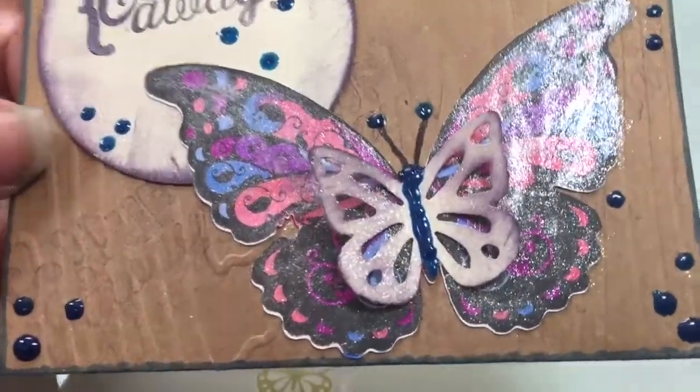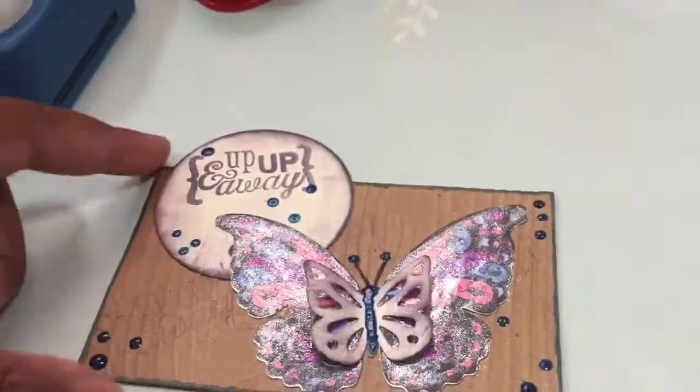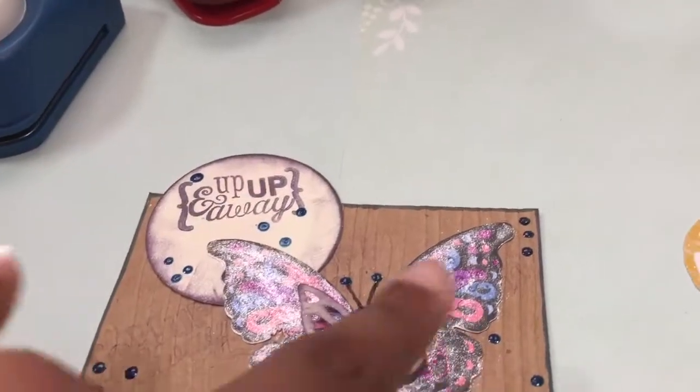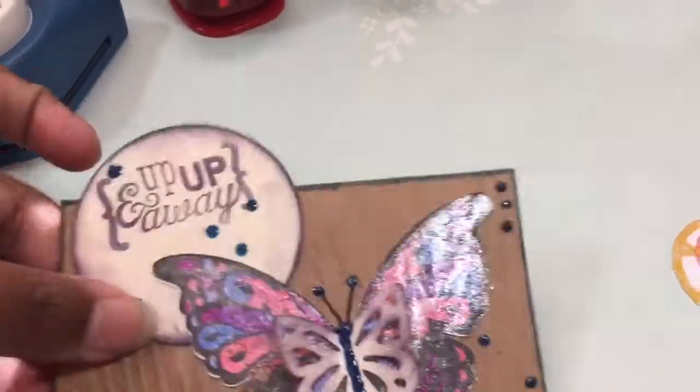I had previously embossed this page and it's a woodgrain. I didn't have a regular index card so I just cut it 3 by 5. I actually cut it 5 by 6 so I could double up the thickness of the card.